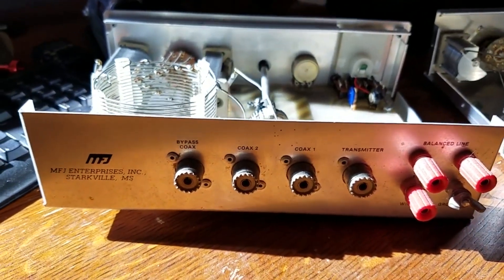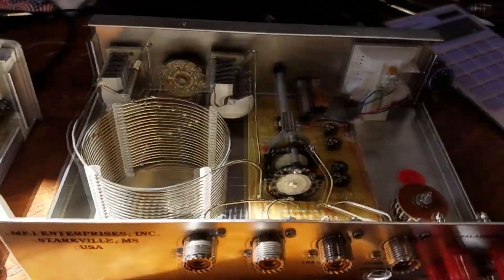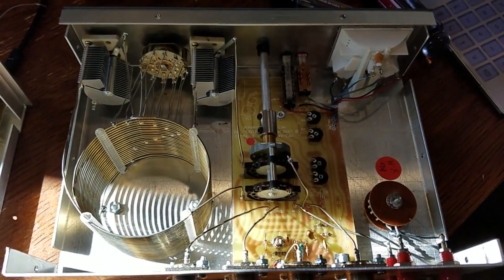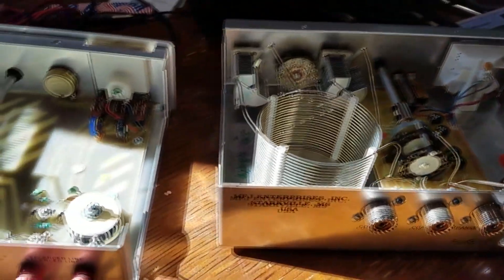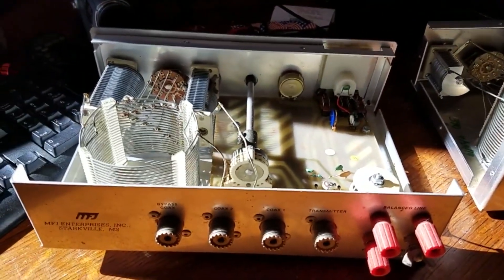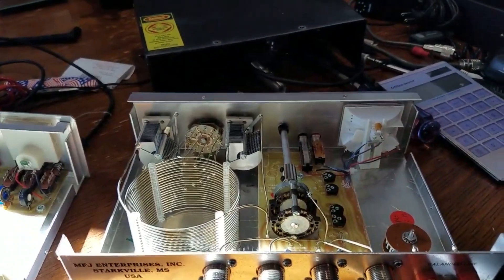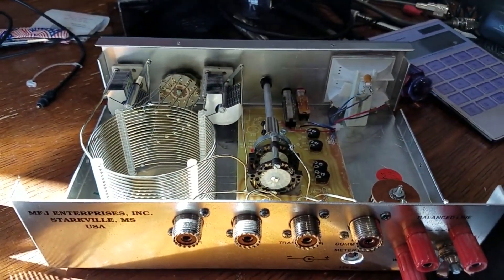I have other MFJ products and I've really got no complaints. I'm getting what I'm paying for, and honestly $129 is cheap — a lot of bang for your buck. I've also got a big roller inductor — I think it's called a differential T-Tuner from MFJ — I'll bring that one out and show you guys the insides of that. That is the MFJ 941D and 941E. Thanks for watching.